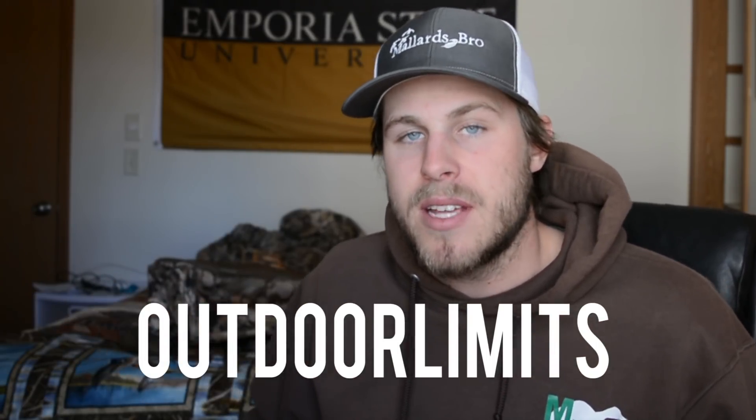All in all, the gun case and the blind bag made that box 100% worth it. My mind's still blown about seeing that Tangle Free bag in my box. If you want to pick up one of these boxes, go to huntershaul.com and use coupon code OUTDOOR LIMITS to save 10% on your order. You can try it for a month and see if you like it, or go ahead and subscribe. I really do like this box a lot.